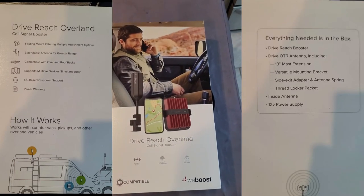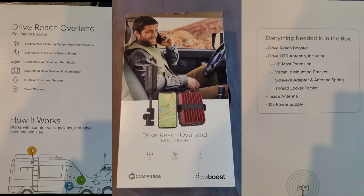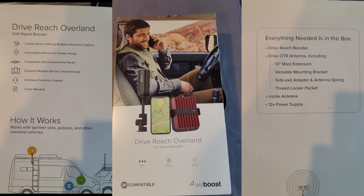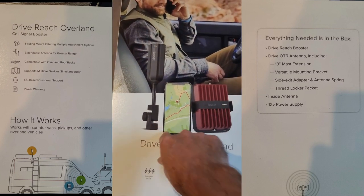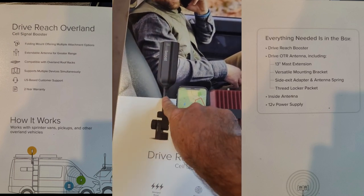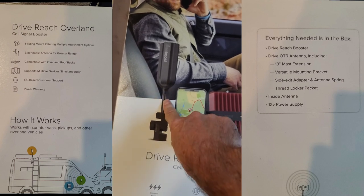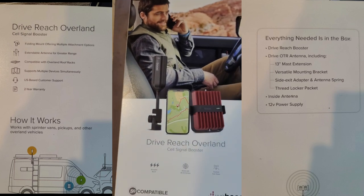Our DriveReach Overland cell signal booster arrived today — it's the Overland edition. It has a bracket where you can fold the antenna down, and it has an extender if you want to use the short version, which I probably will. But you also have the longer one where you can go up pretty far, so I'll see.